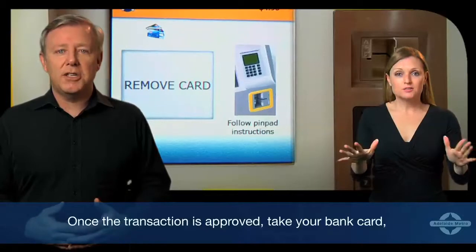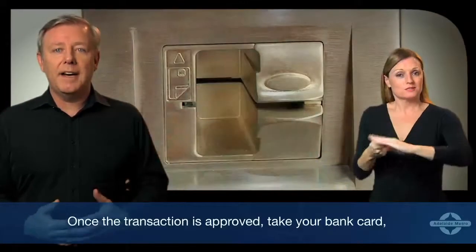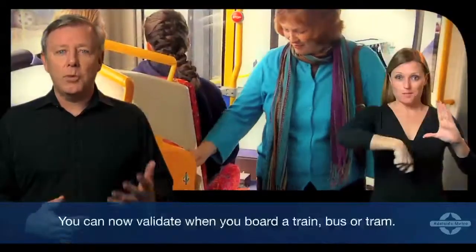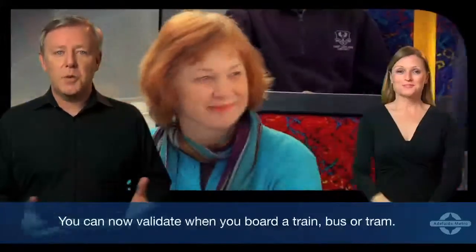Once the transaction is approved, take your bank card, your receipt and your MetroCard. You can now validate when you board a train, bus or tram.